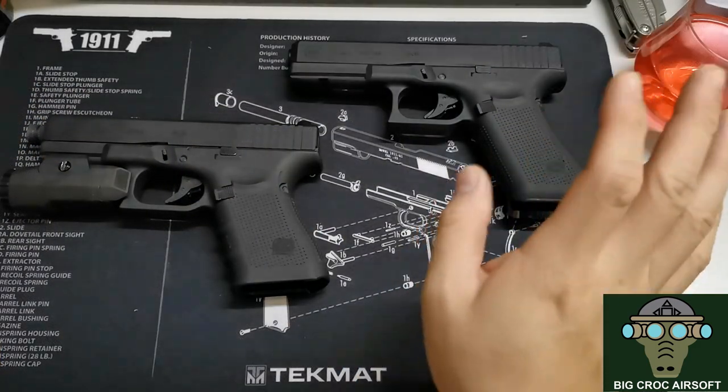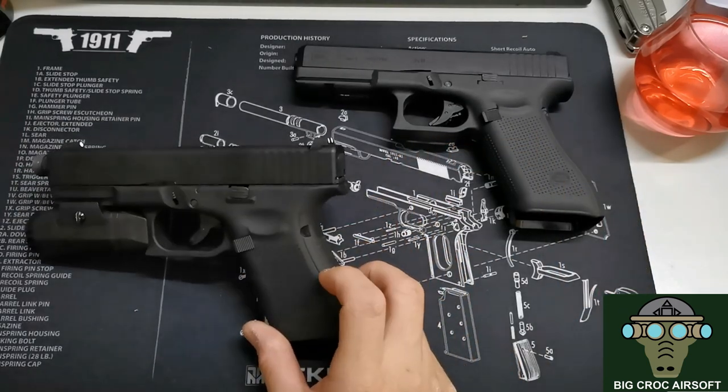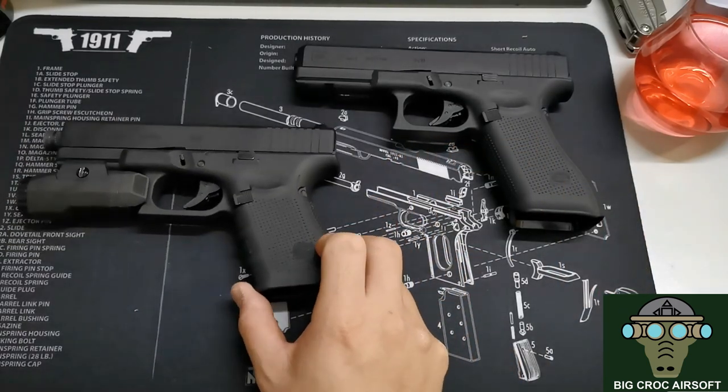Welcome to the Glock 19 Gen 5 review. Let's take a look at the Glock 19 Gen 5 today. What I have here is the Glock 19 Gen 4 with a bit of upgrades, which I'll talk about later.